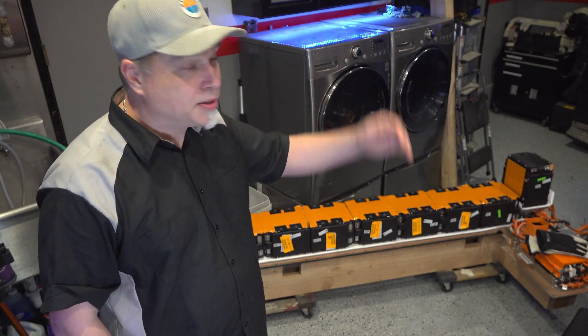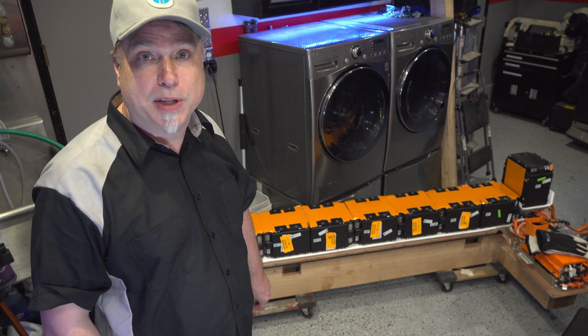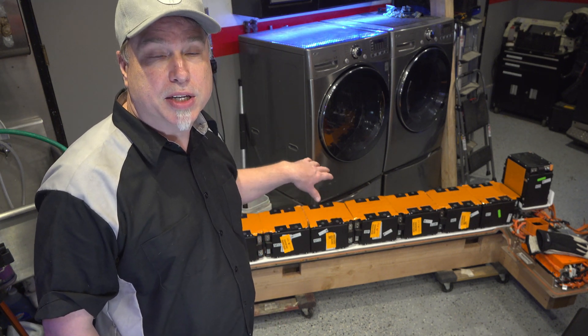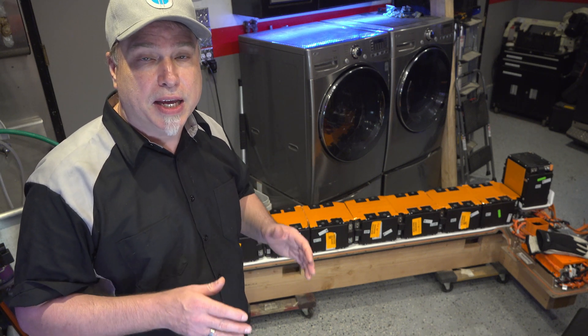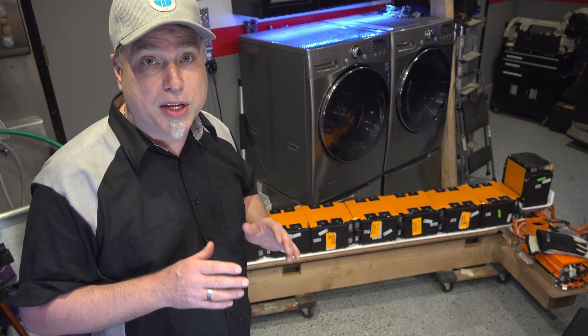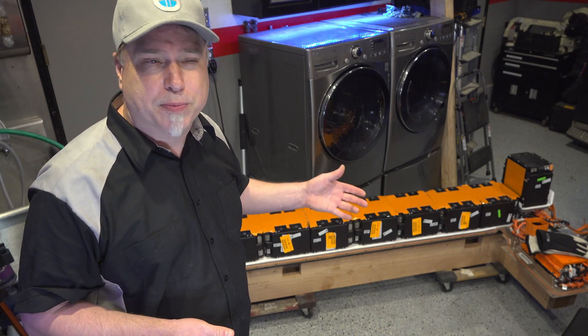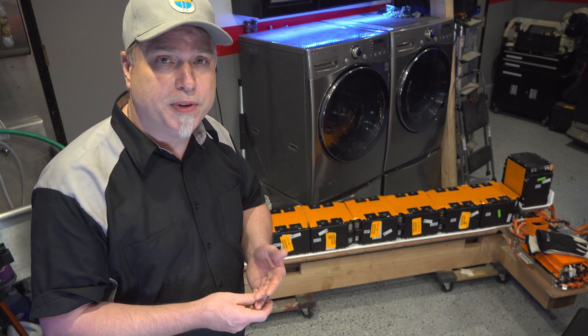Welcome back to Afternoon Garage. I hope you've been following this. We modified the lift, took the battery pack out, and disassembled the battery pack down to the module level. So now we're ready to start testing. There are 315 batteries total — 21 cells per module, 15 modules.